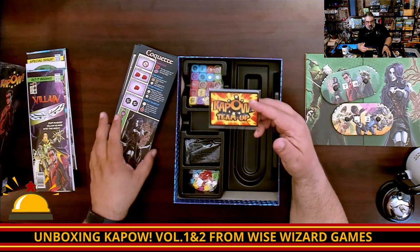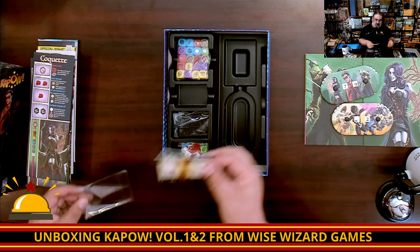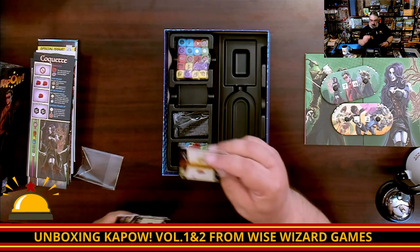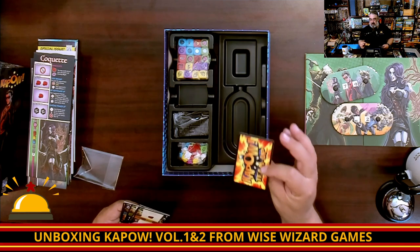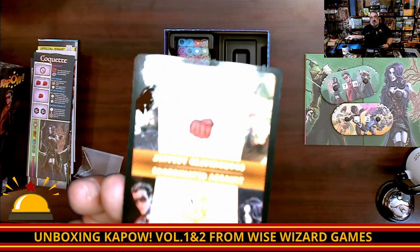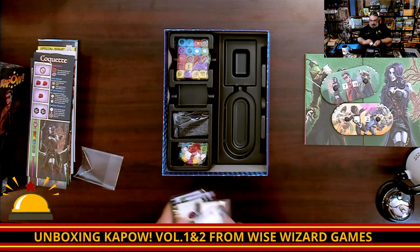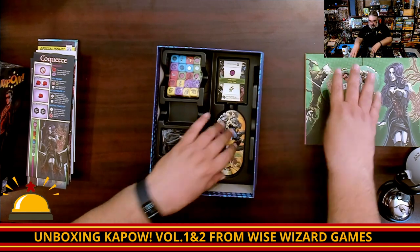Then we get into some cards, which look like they're for the team-up play. I quickly go through these — they actually face opposite ways, which is a nice touch, and show off two different abilities. This one says 'coordinated assault, base attack 3' on each side. I don't know if each player has to contribute a die to it. That is a Kapow power-up card. There are about seven or eight of these total.